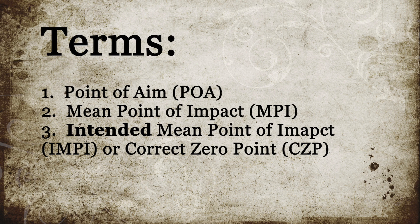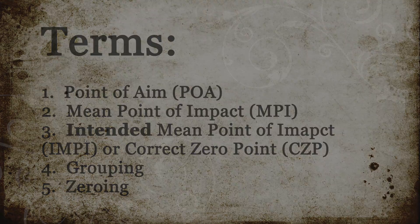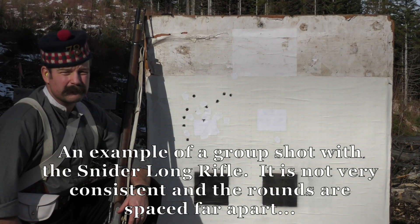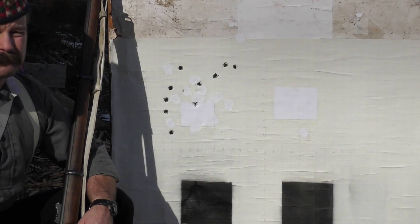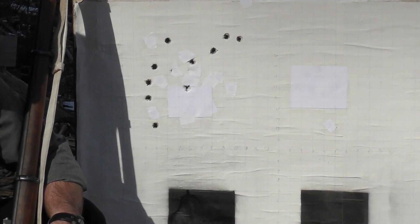Combined with these terms, there are two main procedures used in working up: grouping and zeroing. Grouping refers to the process of adjusting variables and components to enable the rifle to shoot most consistently — that is to say, in shooting a given number of rounds, they will be as close as possible to one another. Note also that this process pays no heed to where those rounds hit the target.